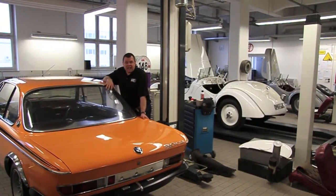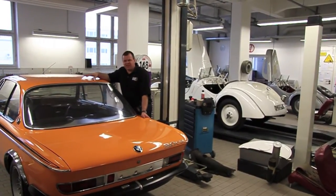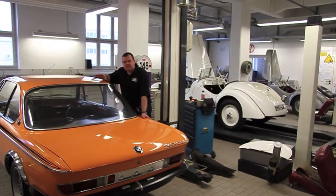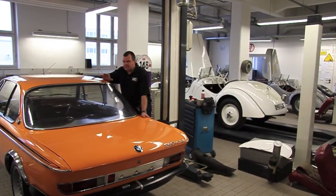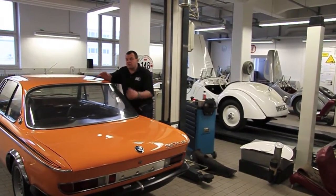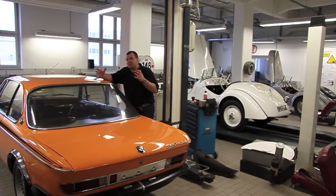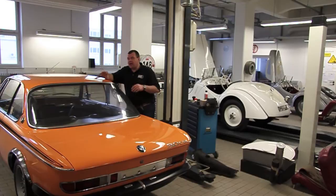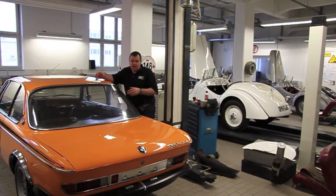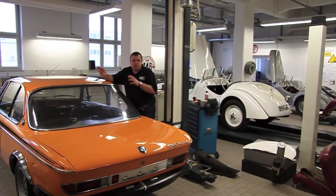The guys at BMW Classic here tell me this is the first true lightweight that they've had back to restore, so it's rather lovely that it's back in its birthplace where it all started. The assistance they've given has been absolutely amazing — their product manager is superb — and they've really understood what we wanted to achieve with the CSL. Classic Heroes and BMW Classic have worked together really well sourcing the correct parts and making sure everything that went back into this car was authentic.